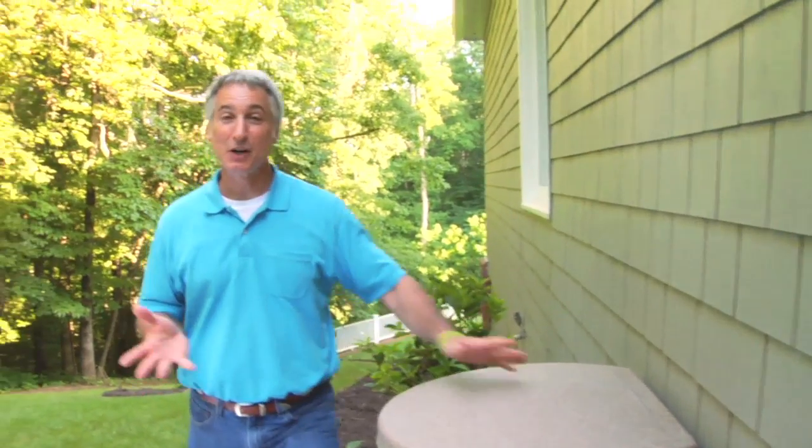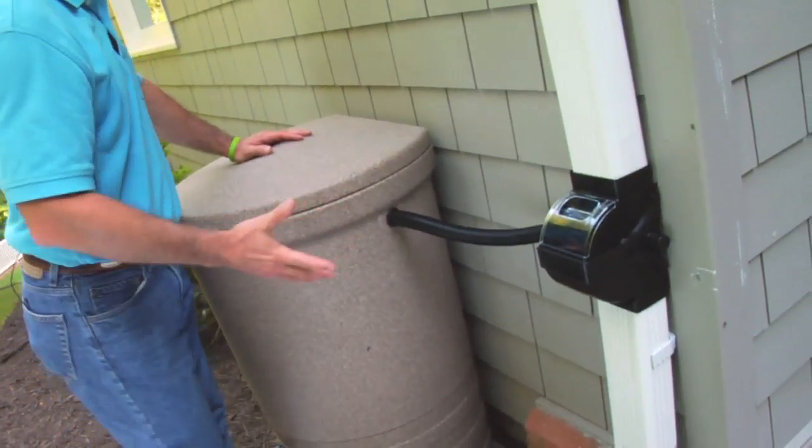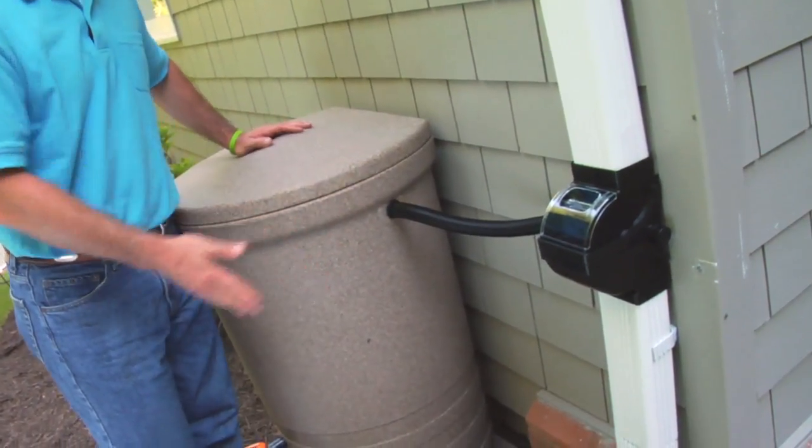So there you have it — the Fiskars Rainwater Harvesting System. It's unique for two primary reasons. First, the diverter channels the water into the barrel until the barrel is full, and then back to the downspout and away from the house.